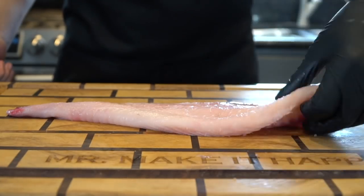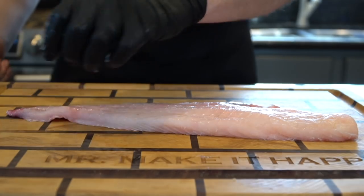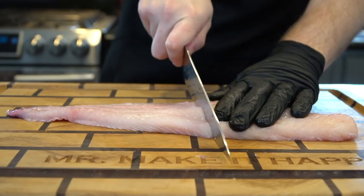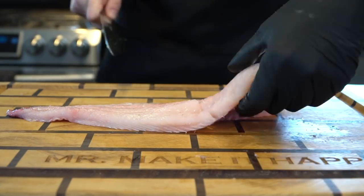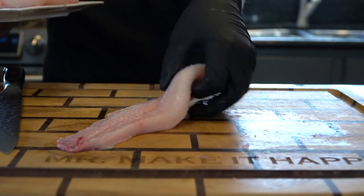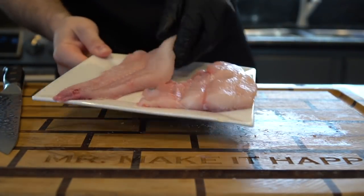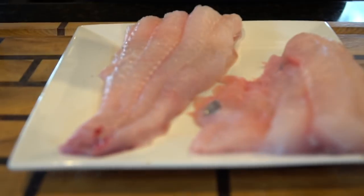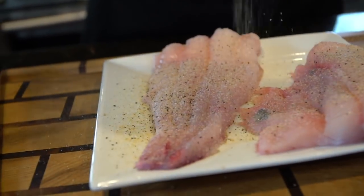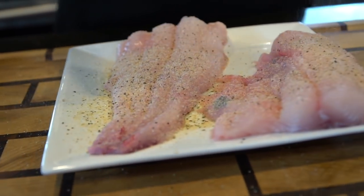Alright, to make fish and grits we're gonna have to start with some fish. Today I'm using catfish but you can use whiting, trout, croaker, really whatever white fish you like. We're gonna slice this big fillet into two smaller, more reasonable size fillets and then put them on a nice plate here and season them up. Feel free to use whatever fish is your favorite. I'm using catfish just because it's fitting for this type of recipe.